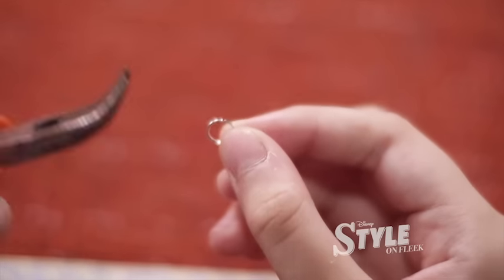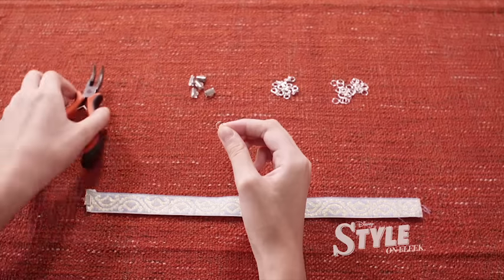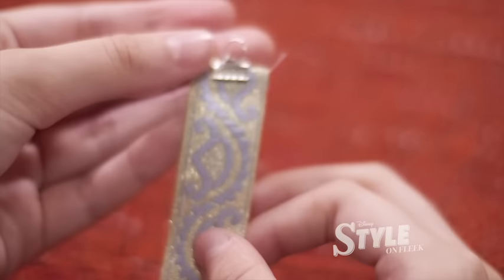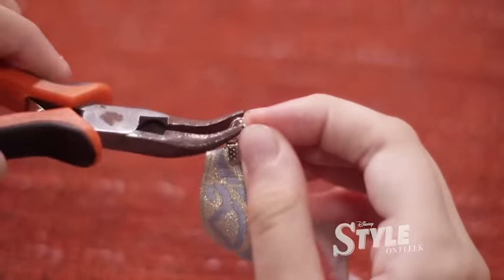Take a jump ring and turn it until you see the opening. Pry it open. Attach your jump ring to the ribbon clamp and close the jump ring. Repeat the step and attach your ring clasp on the other end.